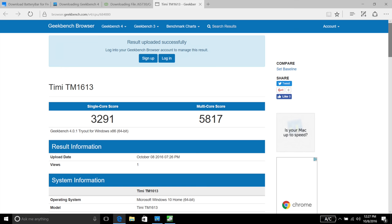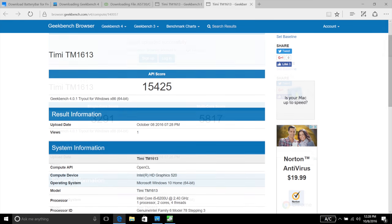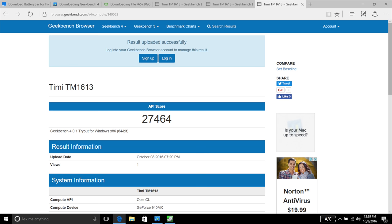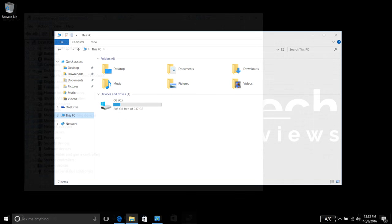As far as performance is concerned, here's how it did on the Geekbench 4.0 test. On the multi-core score, it did a 5,817. The built-in Intel HD Graphics 520 did a 15,425 on the API score. But where it really shines is its dedicated NVIDIA GPU, which did a 27,464 on the API score — meaning this laptop can do some gaming. A separate video on gaming and thermals is coming soon.